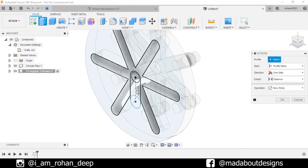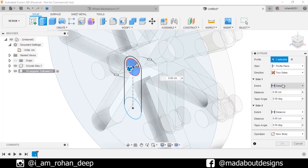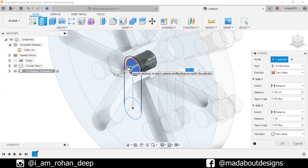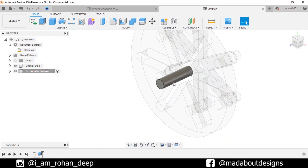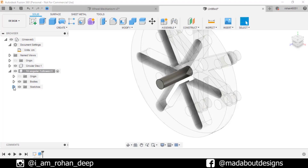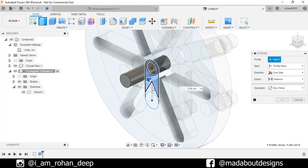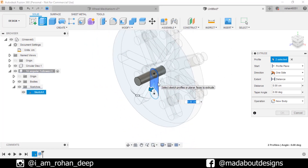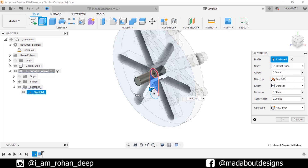Go to Extrude. Select this circular profile. Change the direction to 2 sides. For this side extrude it up to 1 centimeter, and for the other side 2 centimeter. Click OK. Turn on the visibility of the previous sketch. Go to Extrude again, select these profiles. Change the start type to Offset Plane and give an offset distance of 1.25 centimeter. Extrude distance 0.5 centimeter.